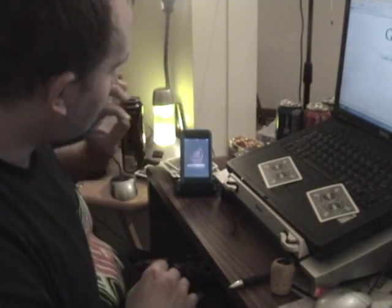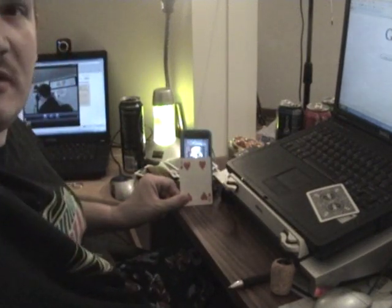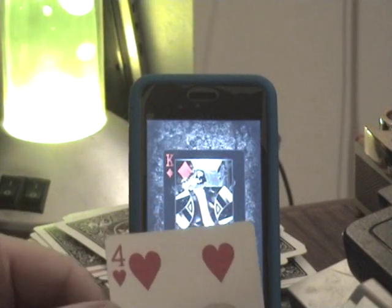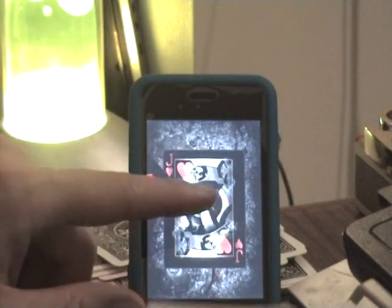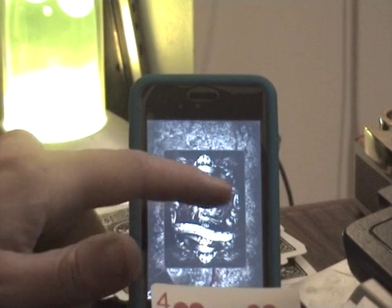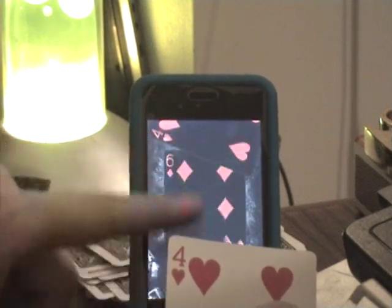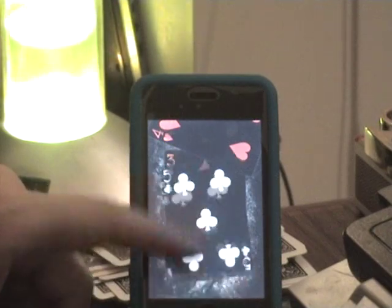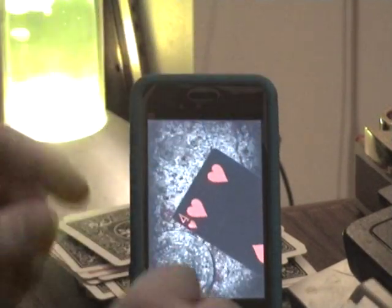I'm going to go ahead and open this up. So we've got the King of Diamonds there, and we've got the four of parts here. I'm going to zoom in so you can see this a little better. So this is the card I've got. I'm going to move through and try to find the four of parts or the face-down card. Right there it is — four of parts. Every other card in the deck is face up, except for that one.